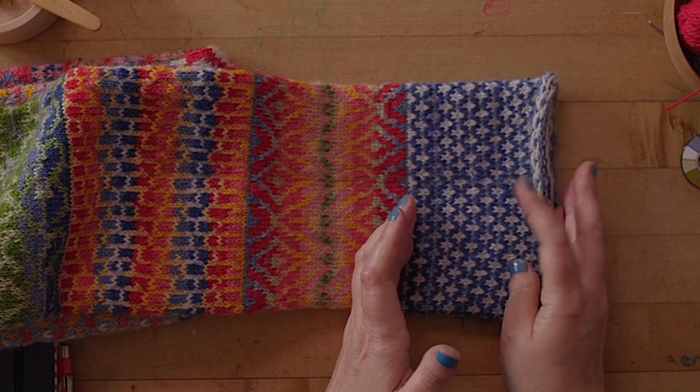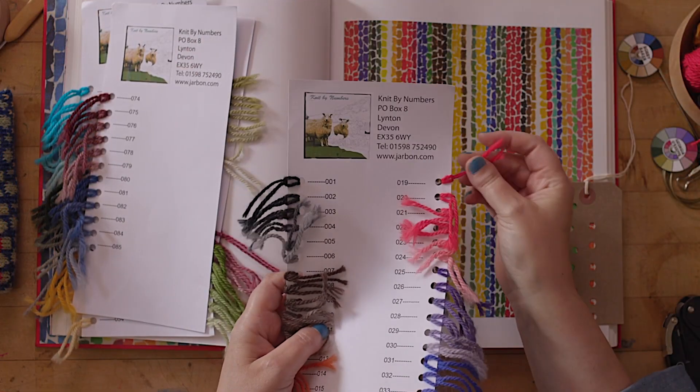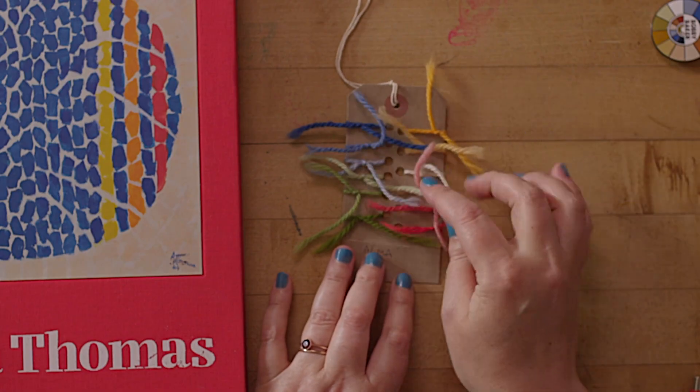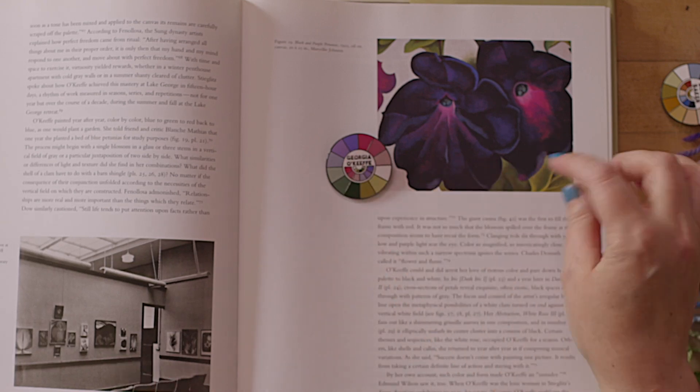I thought we need a container for all these different ideas. So that's what this cowl is. It's kind of a vessel that gives you 12 different sections, each of which you can either knit exactly as it is in the pattern or you can do your own thing with it. At every point in the masterclass, I give you options.